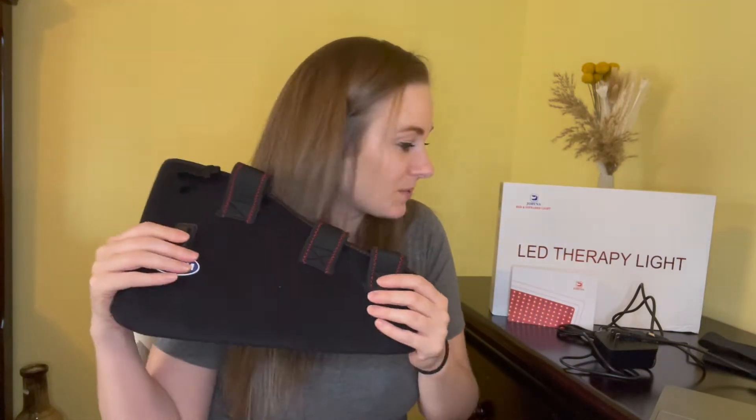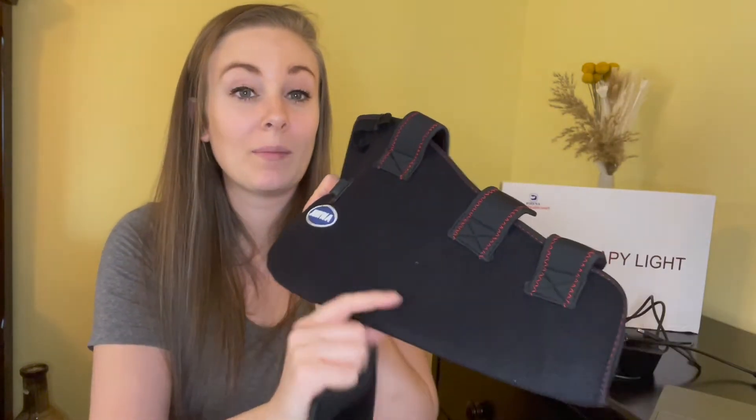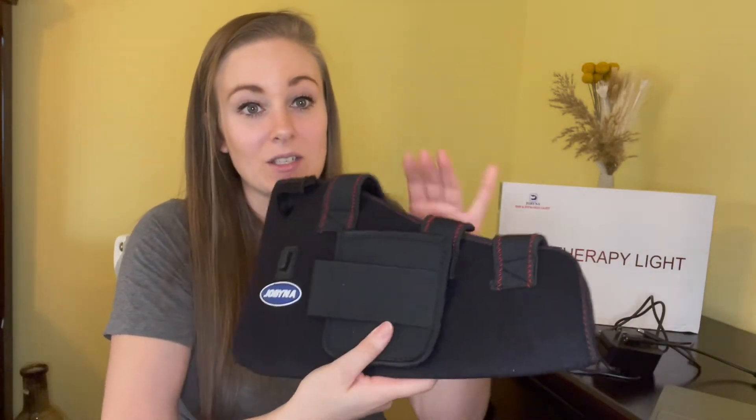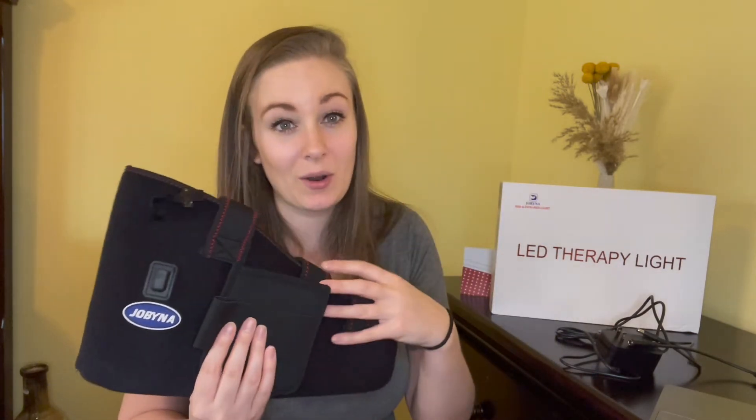It comes with a few different accessories. First you have the actual shoe part and then you get a manual. Next you get a little accessory pocket — the outside of this is velcro compatible, so it comes with a big velcro patch that sticks right on. This is great for storing all the other accessories so you don't lose them.